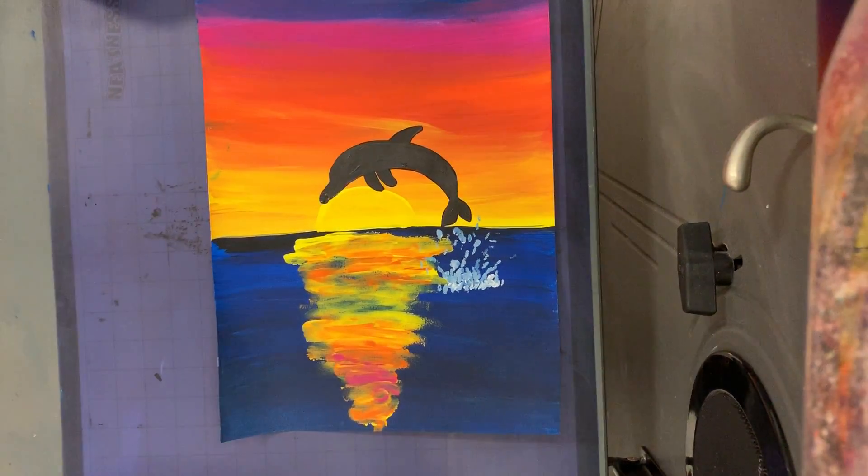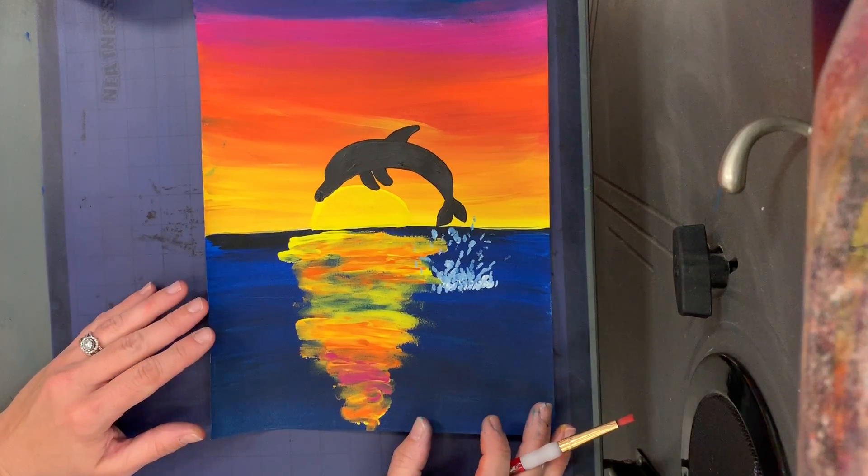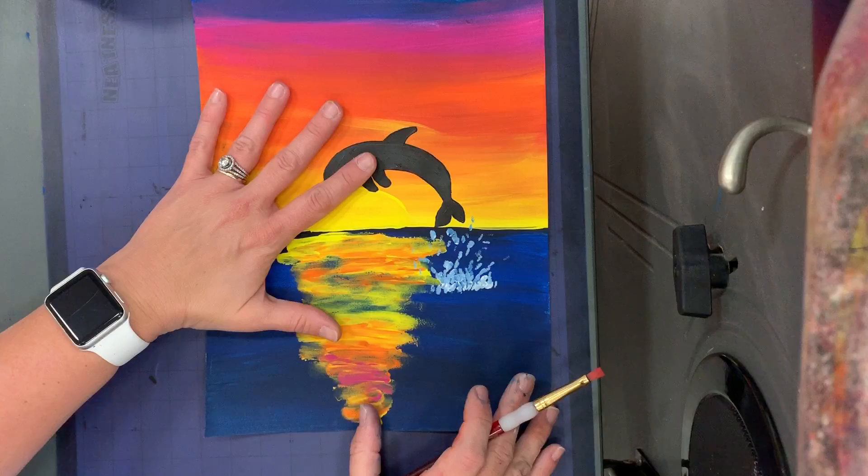Hello, my most amazing artists. We are finally going to finish this project today. We have spent the last two weeks learning how to blend the colors, practicing and then doing our background paper.